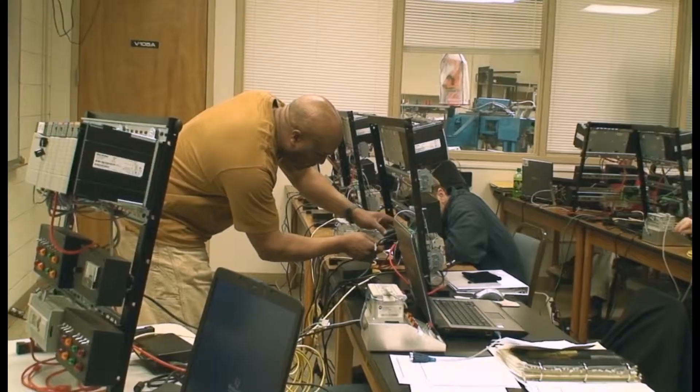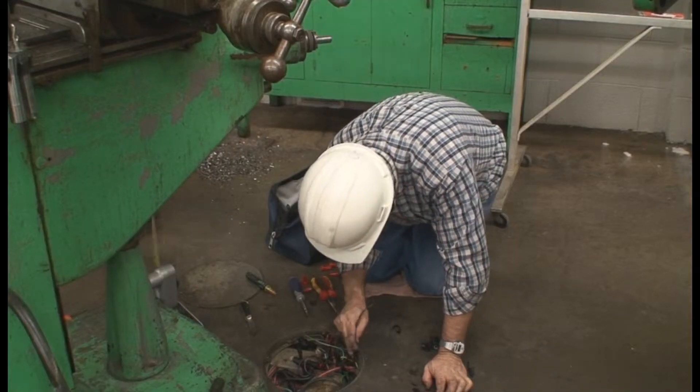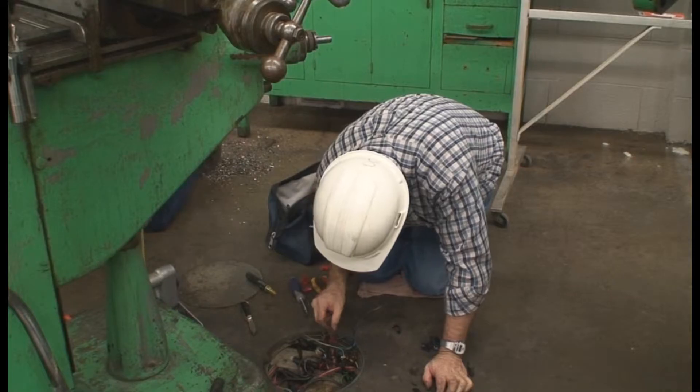Graduates should be able to qualify as on-the-job trainees or apprentices, assisting in systems layout, installation, and maintenance. Most of the training is hands-on.